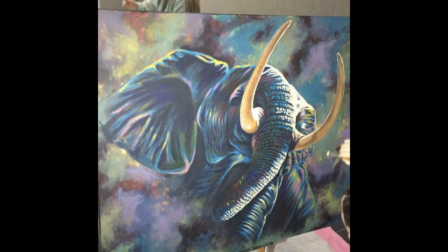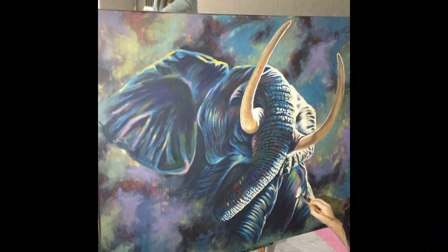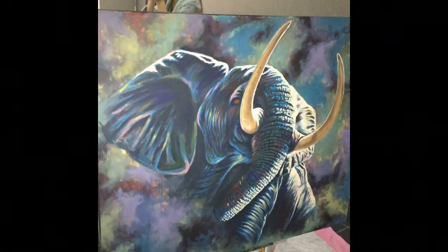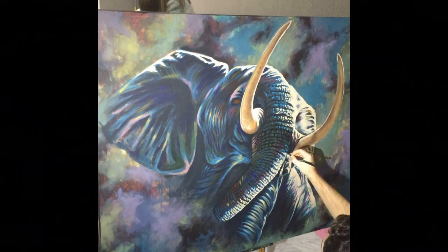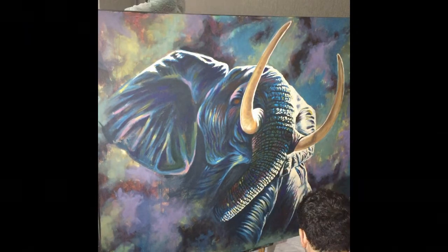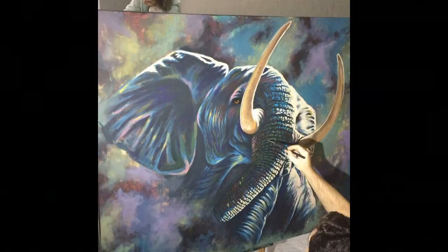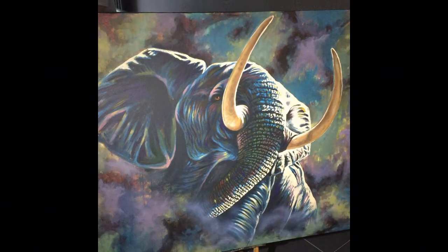To finish it off I'm just adding some white. This is an old painting and in these paintings I was using pure white. For my more realistic paintings I never use pure white for the highlights because it's not often seen in nature. But for these, when I was just starting out painting, I used pure white — it doesn't look as realistic as it could, and the pure white is a bit harsh and doesn't really add to the picture.